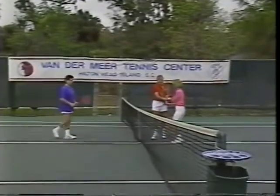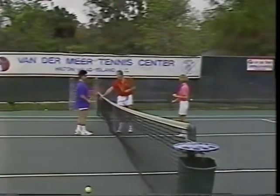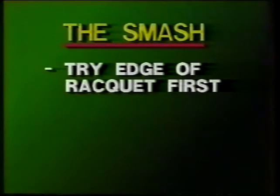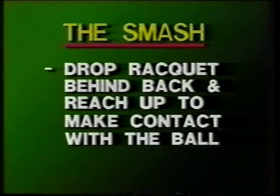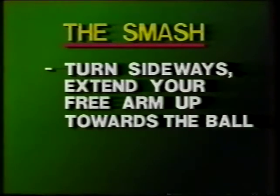Alternate the roles so each player will practice both the lob and the smash. The four steps to learn the smash are: one, try hitting with the edge of the racket first; two, turn the open face of the racket out to make contact with the ball; three, drop the racket behind your back then go up to meet the ball; and last, with the racket back, turn sideways with one foot forward, extend your free arm up to point toward the ball, and then reach up to hit the ball.